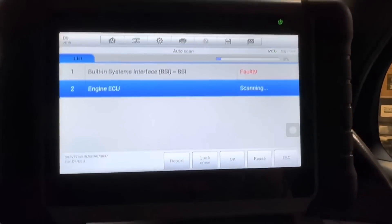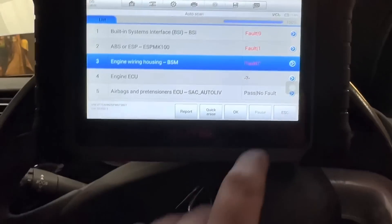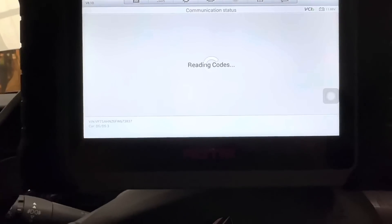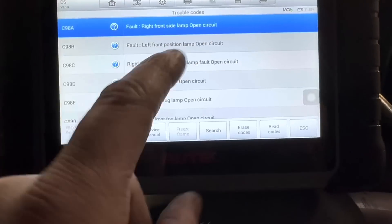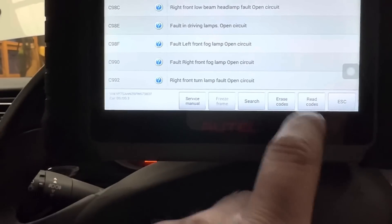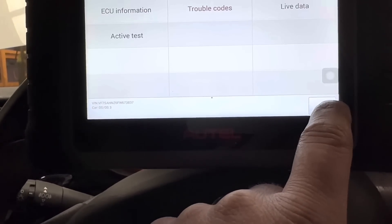Quick scan - I'll let it do its thing and show you what codes it's got. Some very unusual codes there - engine wiring housing BSM 47. I'm going to look into them all. Right front side lamp, left front position lamp open circuit because it was unplugged, right low beam fault on the driver's lamp, right front fog lamp - all related to the lights. Once I clear them none of them should actually come back.